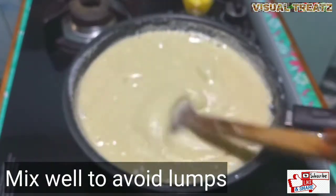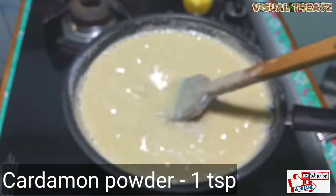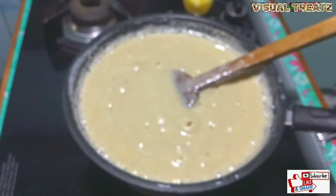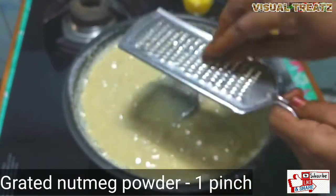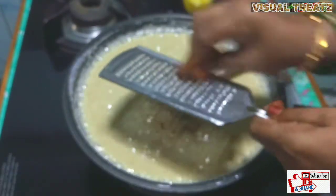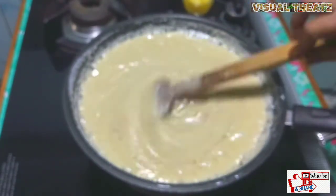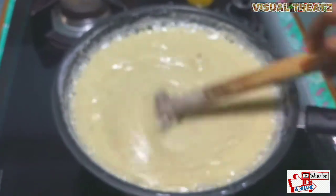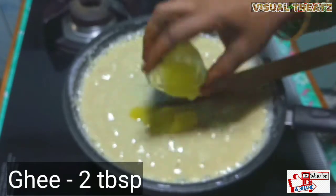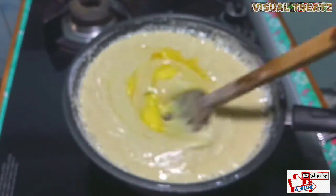It is easy to cut from the bottom. Then you can put a little bit of it. I can add 2 tablespoons. Keep it in a bit.